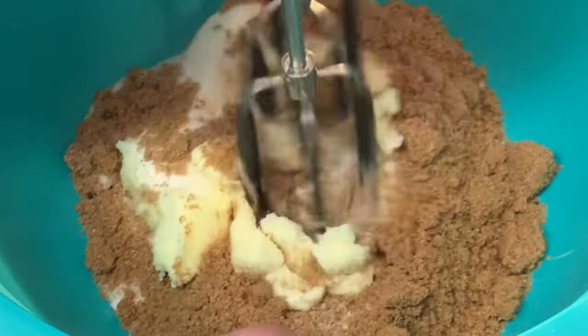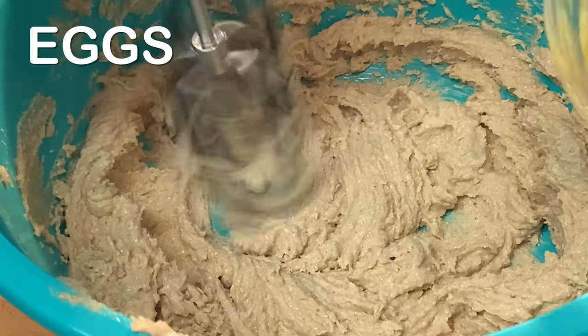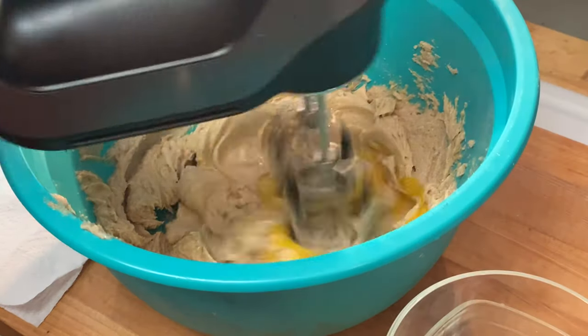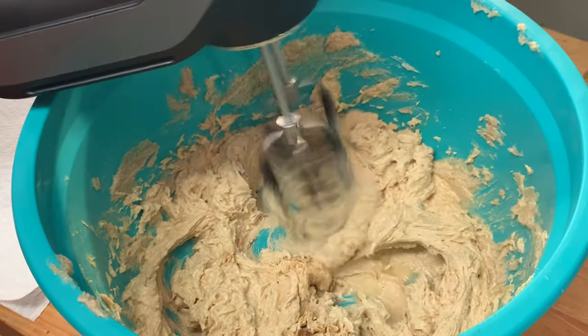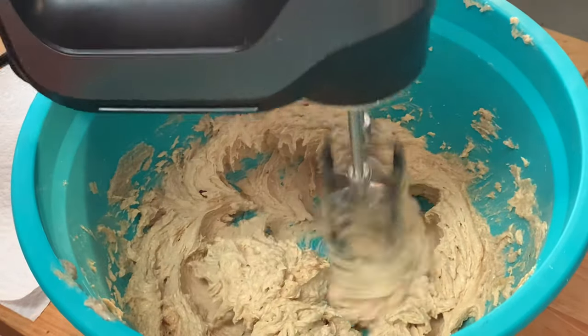Mix this until it's just well blended, something that looks a little something like this. Then add one egg at a time, mixing it well. Then add your vanilla and the secret ingredient — lemon juice. What this lemon juice does is it keeps the sugar from crystallizing and it helps to keep your cookies chewy longer.